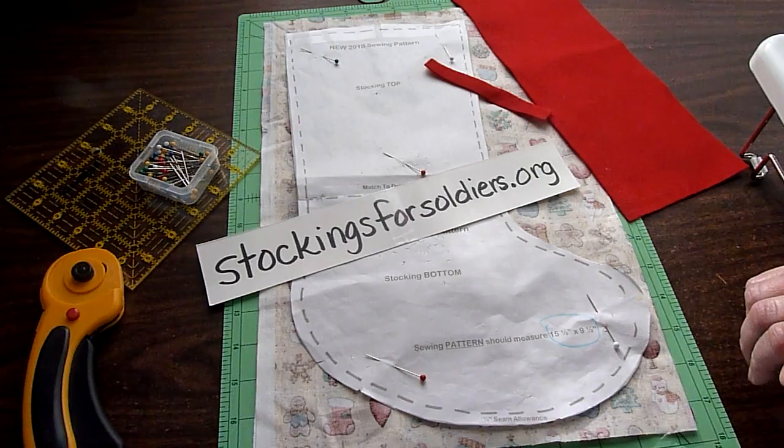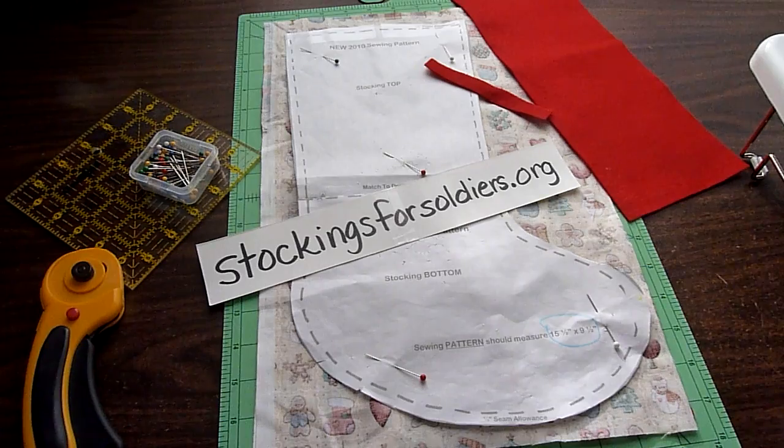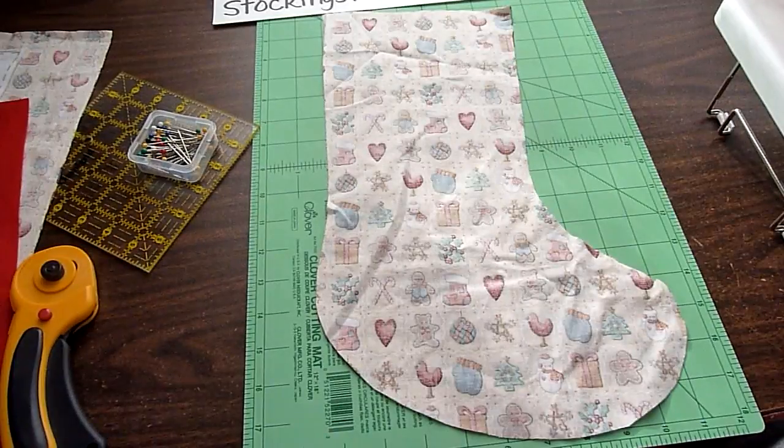Pin the pattern down to your fabric. You're going to cut right out on the lines, and then you'll be ready to sew. Lines cut out.